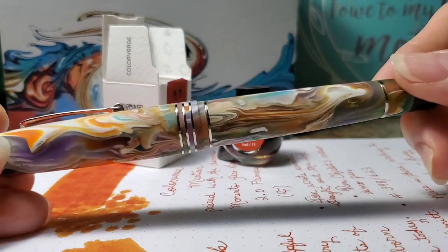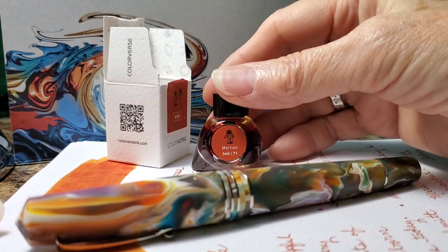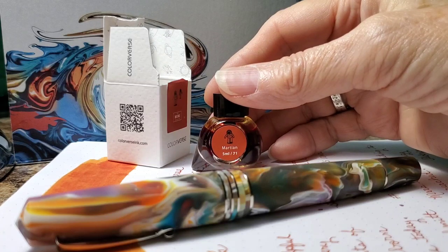I have paired the pen with Colorverse Martian, which is a beautiful ink, and I think it is a perfect pairing for this pen.